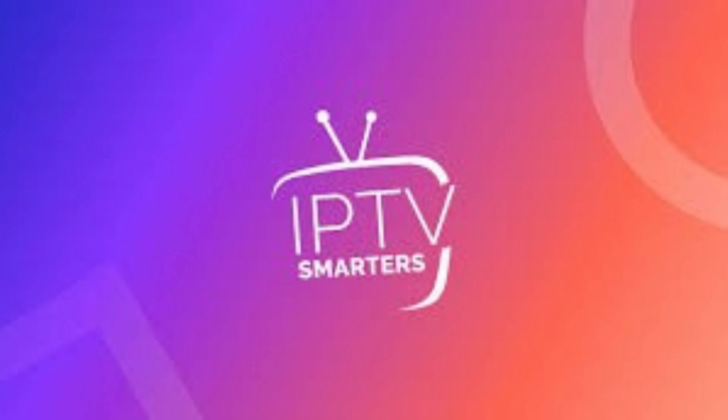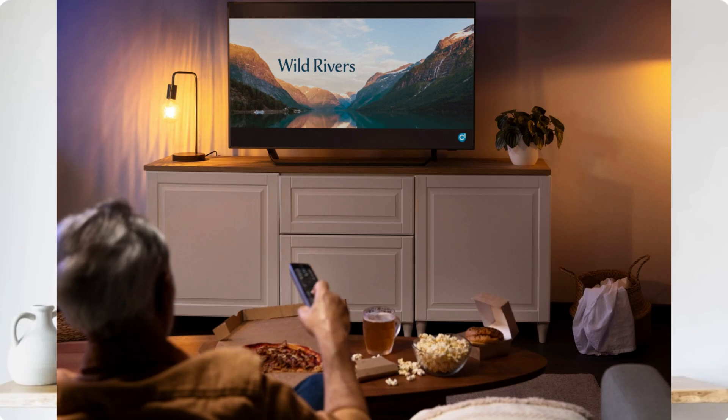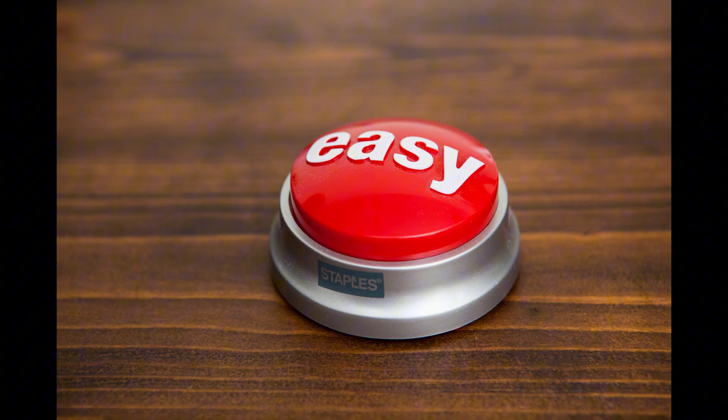Hey, what is up YouTube, Lando Tech here. In this video I'm going to show you how to install IPTV Smarters on your Google TV. IPTV Smarters lets you stream live TV using your existing live TV subscription, and the installation is super simple. I'll walk you through it.